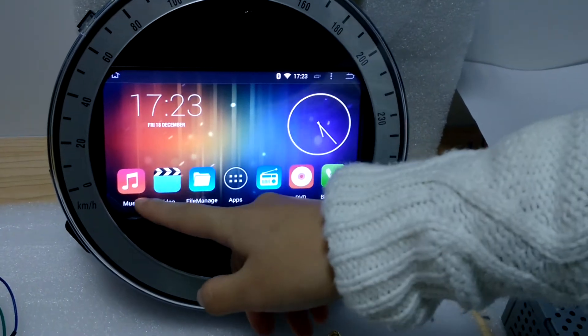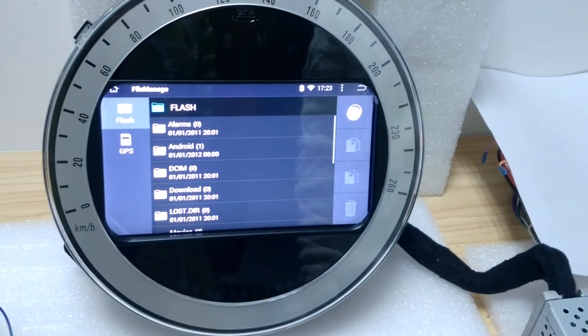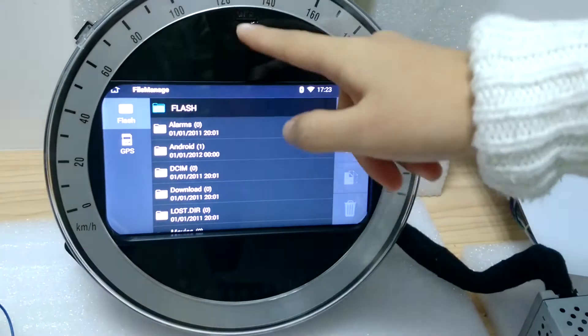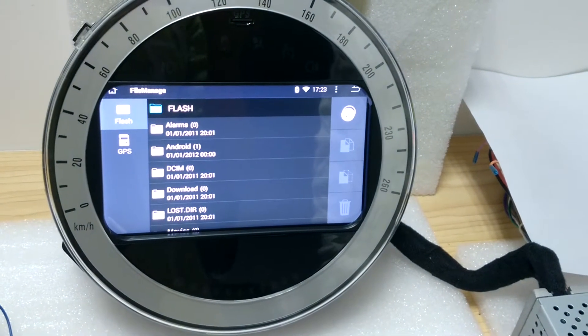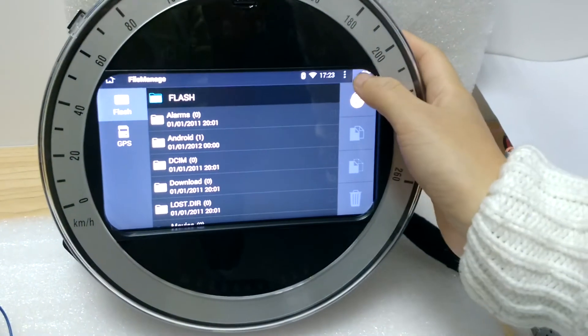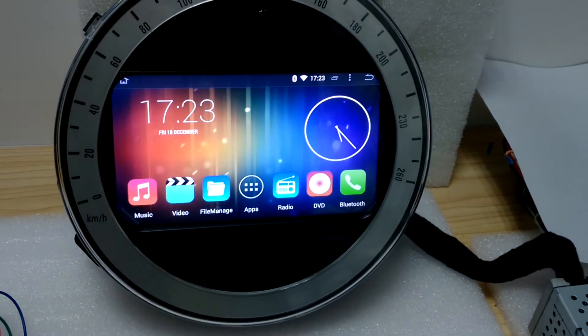You've got music, video, and file manager. File manager is basically where you can find all the external files. So you can see the GPS here — that's because we have already put the GPS card for you. If you put in a USB, then you will see USB here. In here you are able to change, move, and copy-paste all the files.